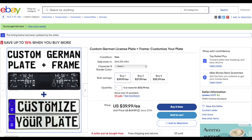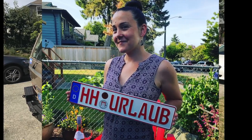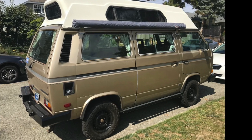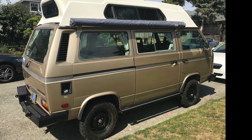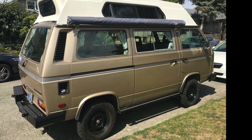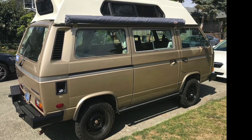We contacted a guy on eBay with great reviews who does custom plates for a living, and had him do a custom plate. Since my state doesn't require a front license plate, I decided to build a special plate carrier for the euro plate that plugs into the two-inch hitch — two birds, one stone.